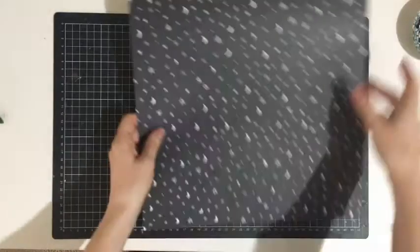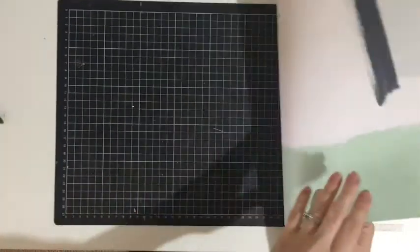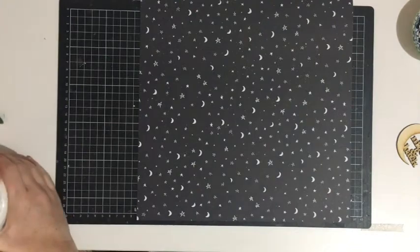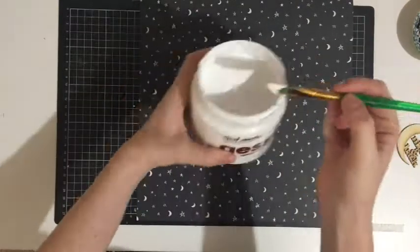Hi everyone, Rachel here on the Kidaholic Kits YouTube channel with a 12 by 12 process video using the July kits.